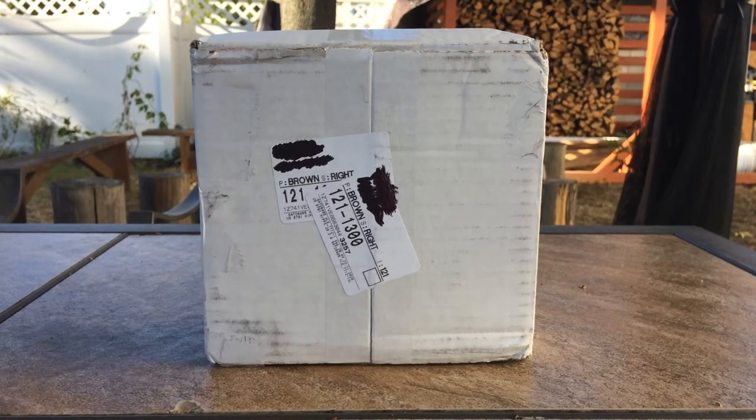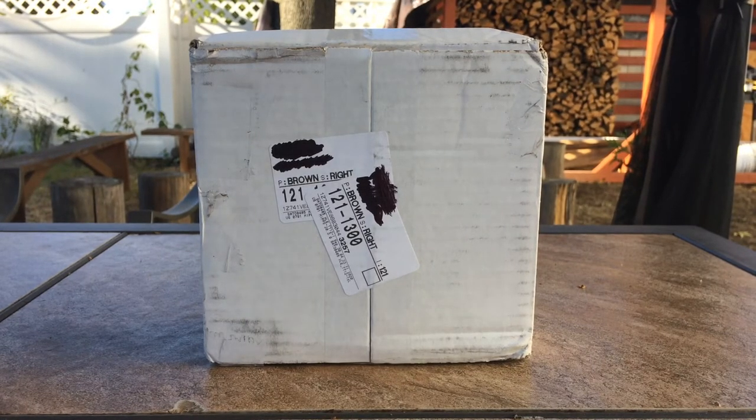Hello everybody, AdamaKavia here back with yet another unboxing video. And today I'm going to be unboxing my first model from Prairie Diecast. Without further ado, let's get started.